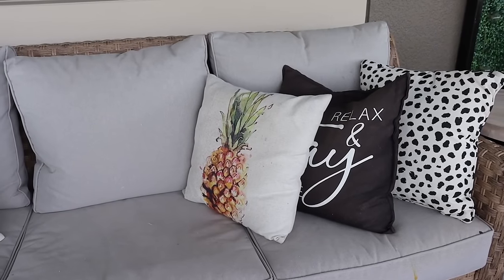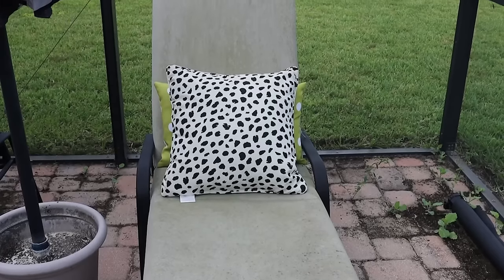I got my outdoor sofa set from Walmart a couple of years ago. I love it — it's beautiful and holding up really, really well. It's a little dirty, and so are the chaise lounges over by the pool. So we are going to get out our pressure washer, pressure wash everything down, get it looking good. And then we're going to do some pots and we might replace some of the tired-looking pillows and freshen it up.